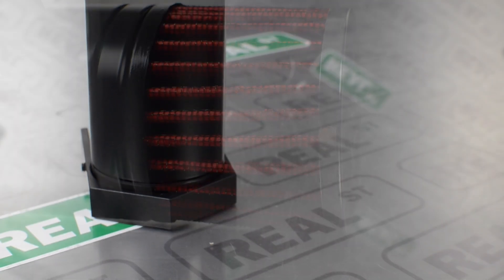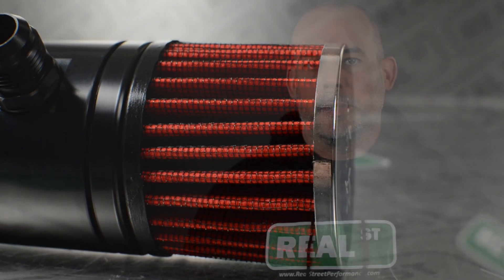As your engine increases power, there becomes more pressure on the top side of the piston. Inherently, there's also pressure getting past the piston into the crankcase. In a perfect world, no combustion would make it past the top ring down into the crankcase under the pistons. As power increases and the engine has to work harder, the cylinder bore, the piston, and the rings can take on a dynamic shape, flexing and allowing the engine to have some blow-by.